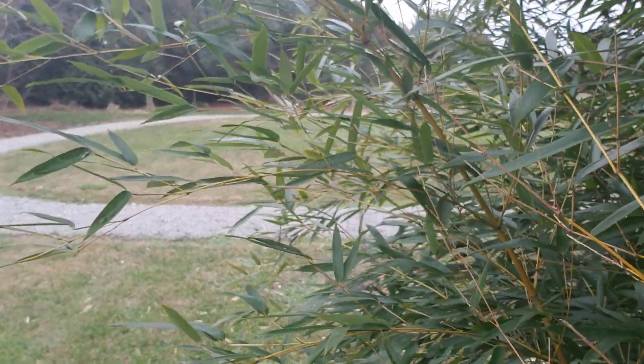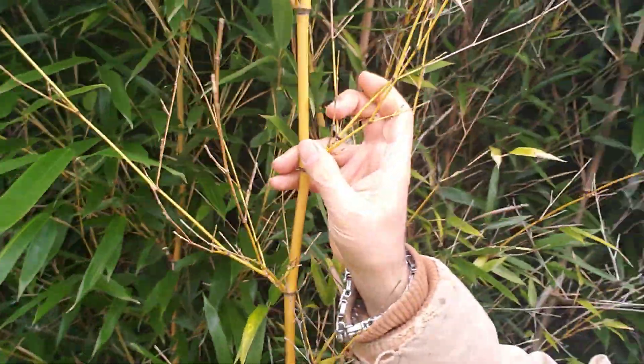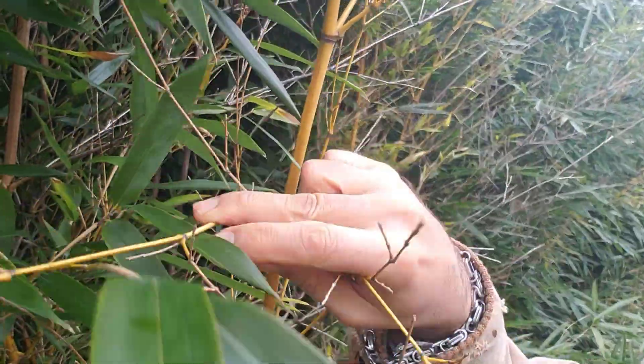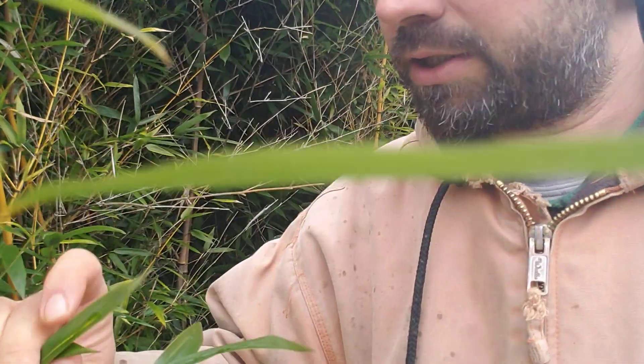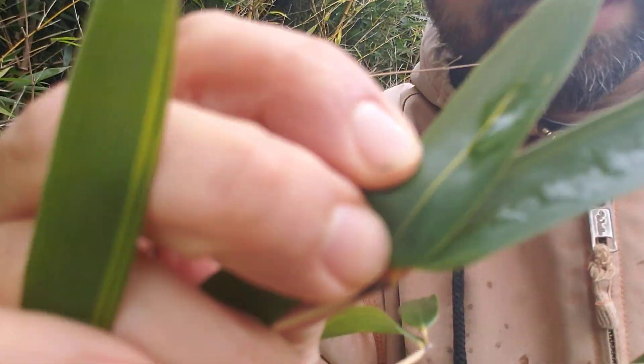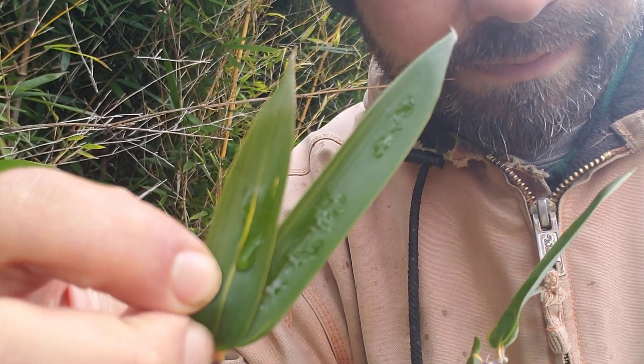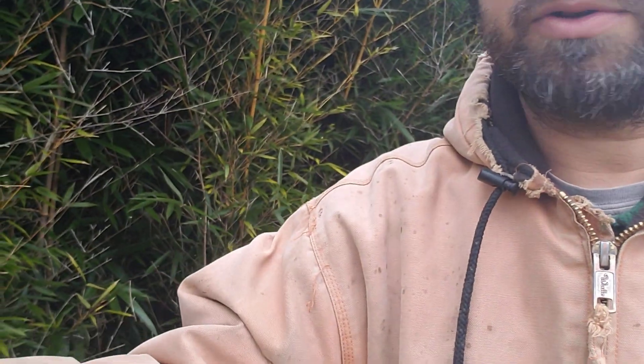You can see this sulcus here, and it is in fact gold instead of green. Same with this one up here. And like most of the yellow forms of aureosulcata, you do occasionally get a variegated leaf as well — not often, most of the leaves are green, but you do get the odd variegated one here and there.